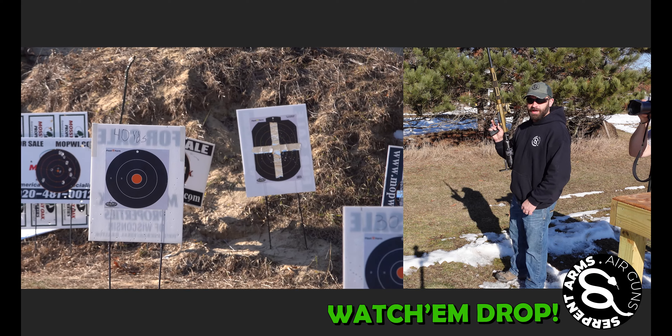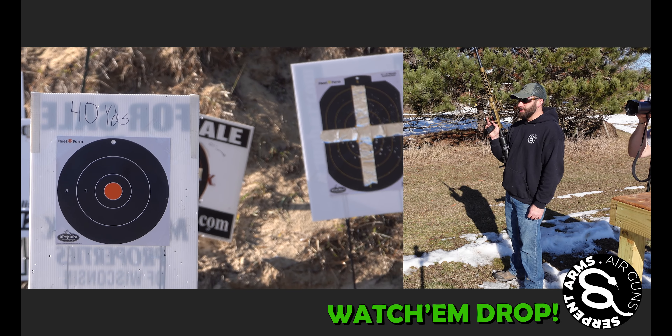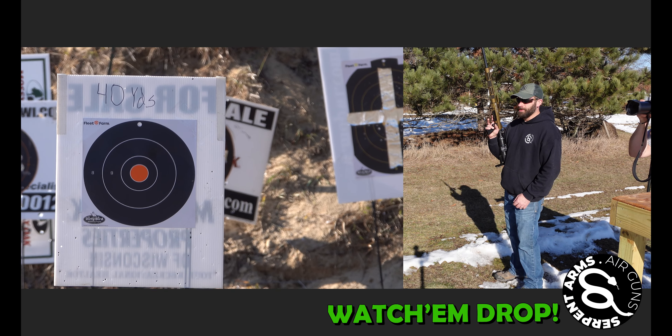Serpent Arms team here today. We're going to show you some patterning shots with our 28 gauge air shotgun. We're going to shoot 40, 30, 20, and 10 yards, starting out at 40, 350 psi, using 7.5 shot lead. Here we go.